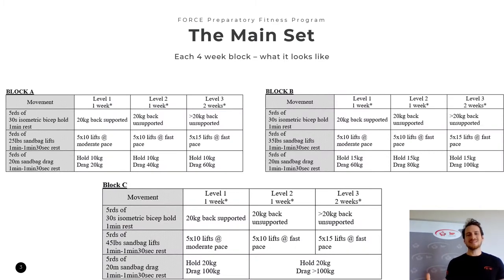Moving on to the main set. Every single one of these movements — including the warm-up movements and the ancillary movements in the next slide — are videotaped, and we show each of the progressions as well as modifications, so please take a look; it will be linked in the description below. Note that there are three blocks, much like the rush strength days, but unlike those days, they are not separated the same way. The rush strength days use base building for Block A, strength and hypertrophy for Block B, and power for Block C.